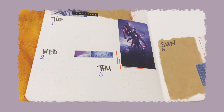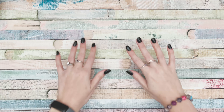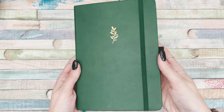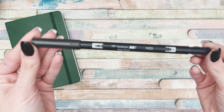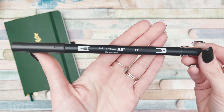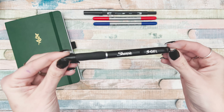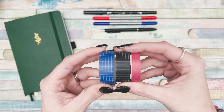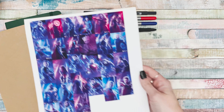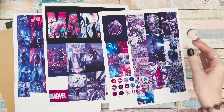First I'm going to show you the supplies I'm using. First off is my Archer and Olive A5 size notebook, as well as an N25 Tombow dual brush pen. I'll also be using two Staedtlers — a red and a blue — my Sharpie S gel pen, as Caitlyn's Corner has loved on these pens for quite some time, some washi tape, some craft paper, and tons of pictures I found on Pinterest.